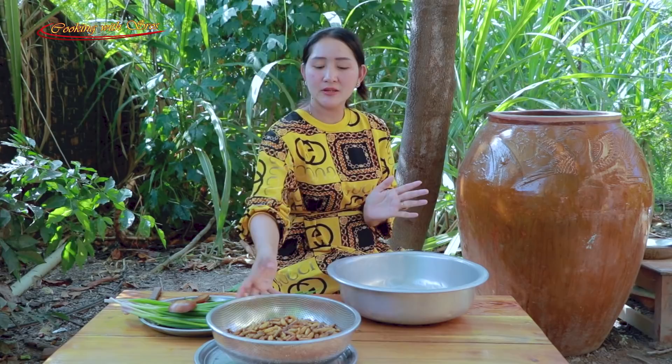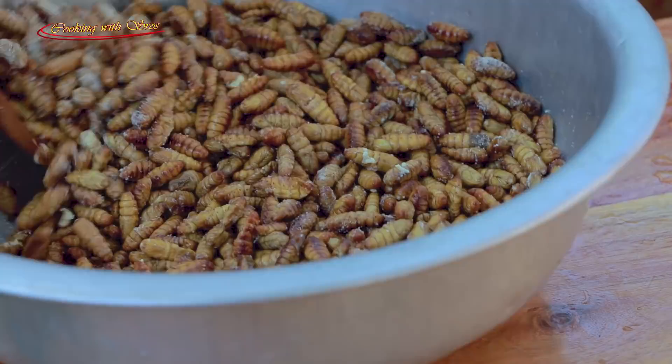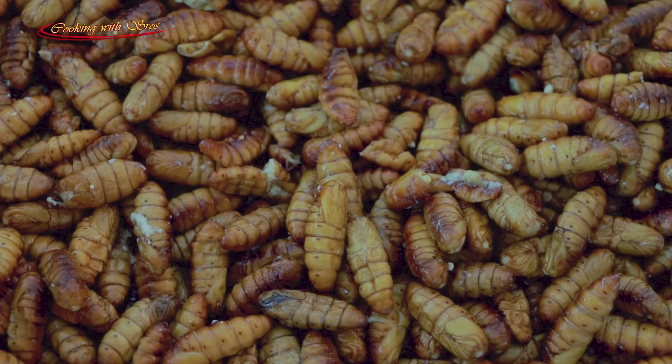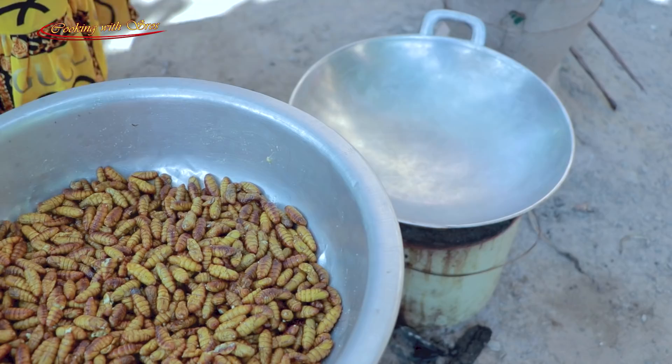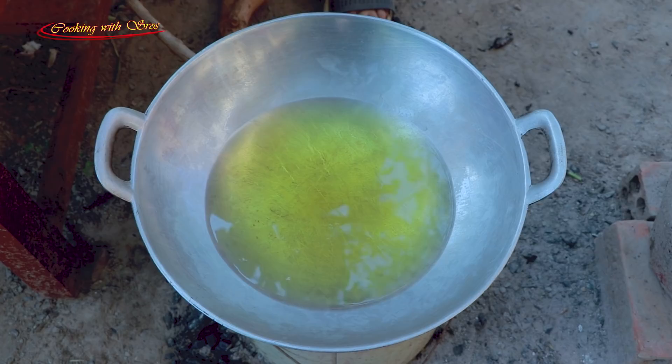I start to make the silvom with chicken powder. Then I keep it for 5 minutes. Add cooking oil. Add a couple of lamb leaves.